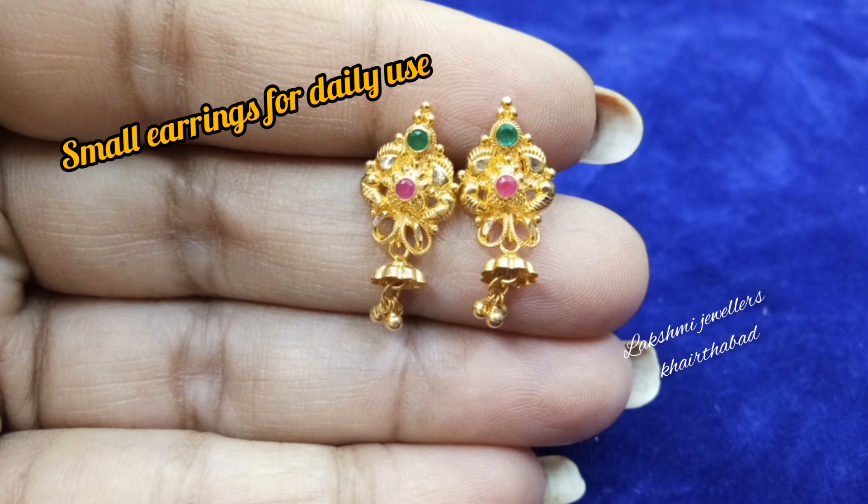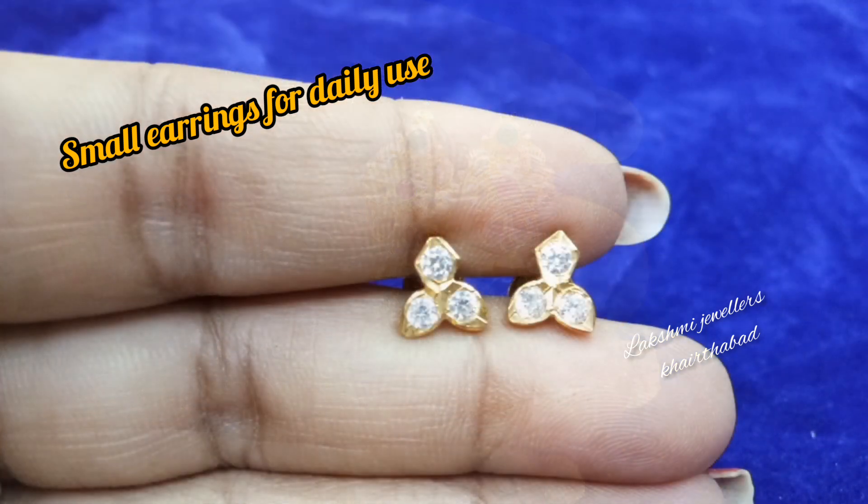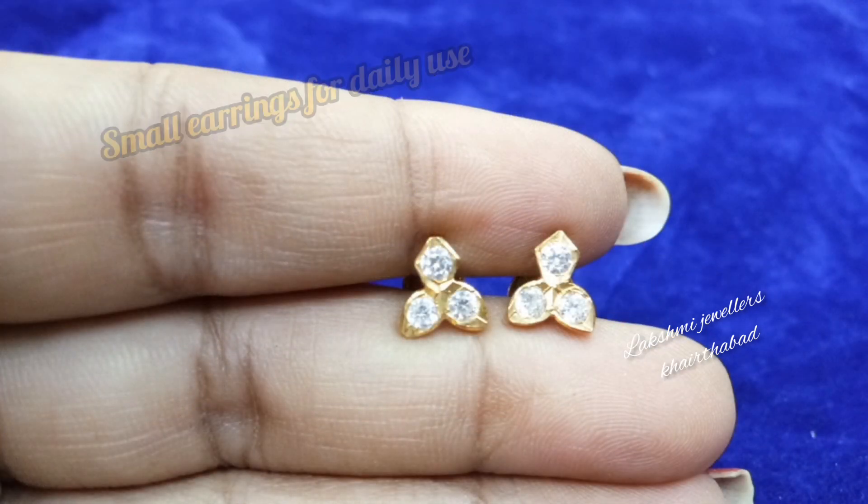Hello friends, this is Shravani and welcome back to my channel, Lakshmi Jewelers Kattabad.